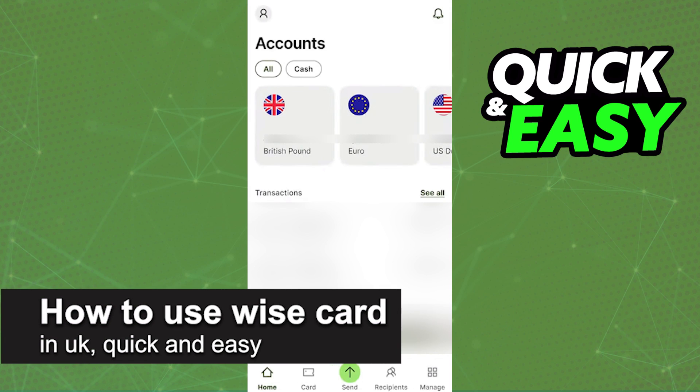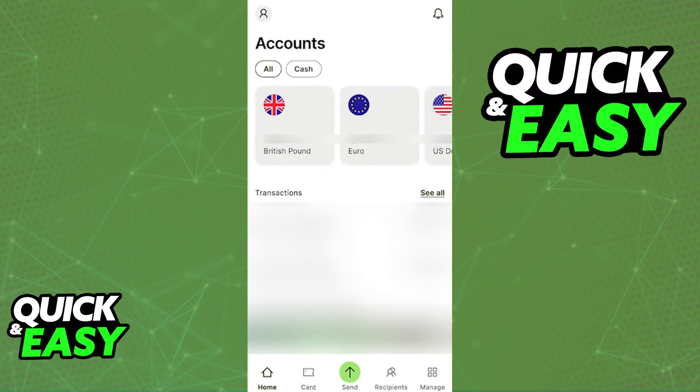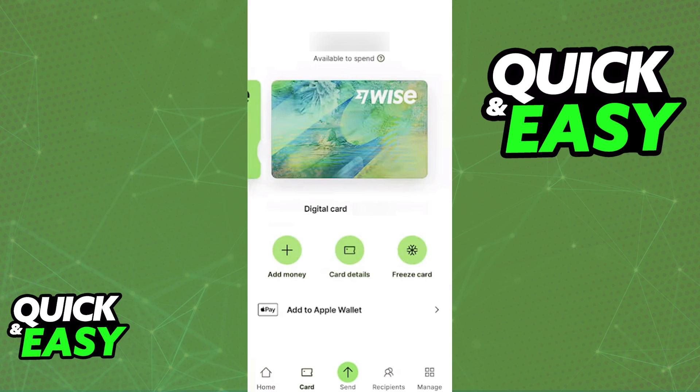In this video, I'm going to teach you how to use your Wise Card in the UK. It's a very quick and easy process, so make sure to follow along. I'm going to cover how to properly use your Wise Card if you are inside of the UK itself — so if you are a UK resident — or alternatively, if you are going to be traveling to the UK from another country.